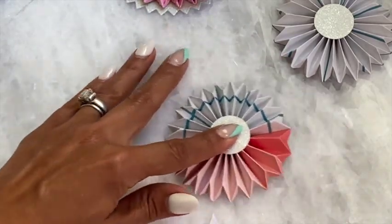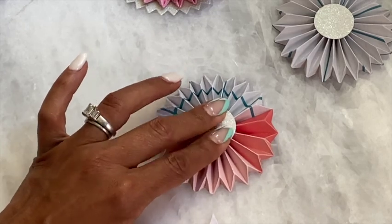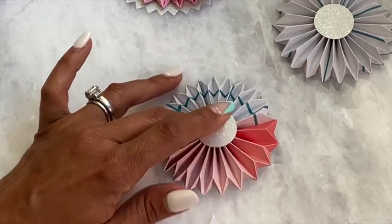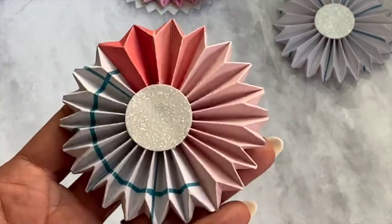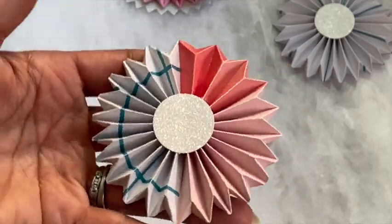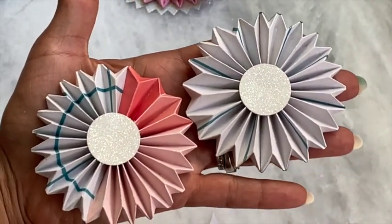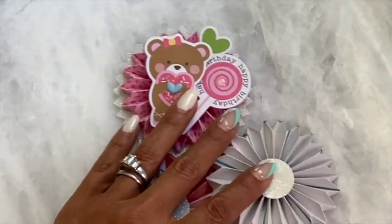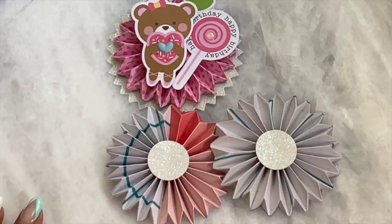I hope that tutorial was helpful. I will link the product information in the description box below. If you have any questions, just ask. There is my adorable rosette — it's so cute as a two-toned rosette! Now I've got two rosettes ready to go to use on a project. I really do like this rosette die — it's so fun. Thanks for watching, leave a comment, and I'll check you guys out in my next video. Bye for now!